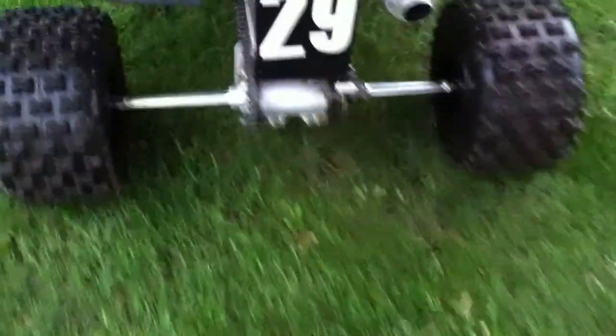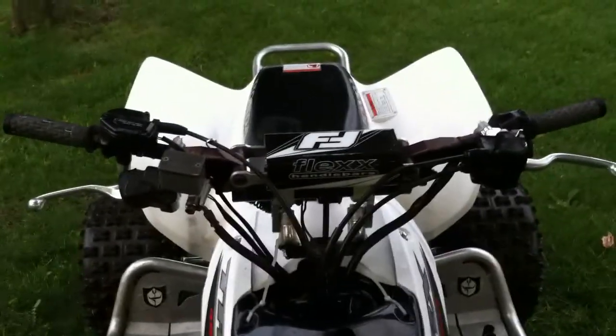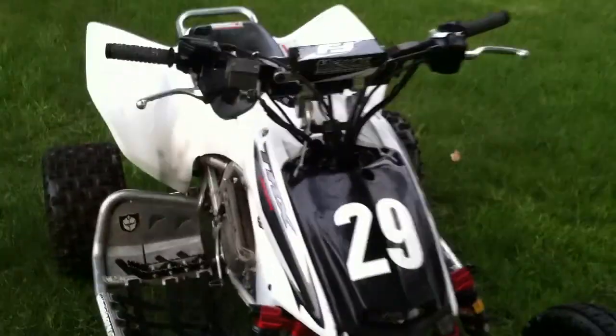I also bought some flex bars with the Rocks pivot risers — they are two-inch rise. I will have to get a brake line, as you can see it's a bit tight, but it will do for this season.